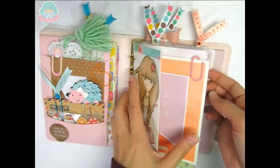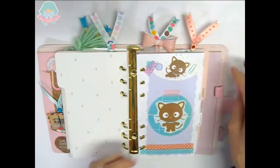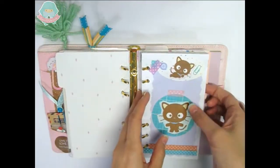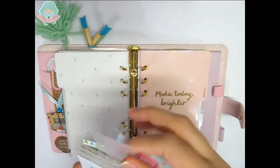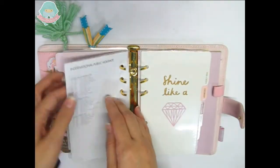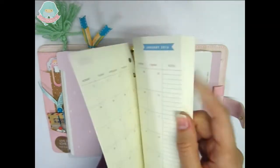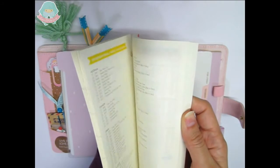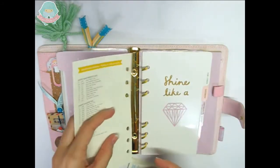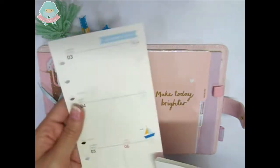First I will remove the old inserts — later I will show you a video on how to keep them. So I removed the weekly insert and the monthly inserts. Now we are going to place the monthly inserts, and for the weekly inserts I will remove the first weeks because I want to start this year planning from the first week of January.